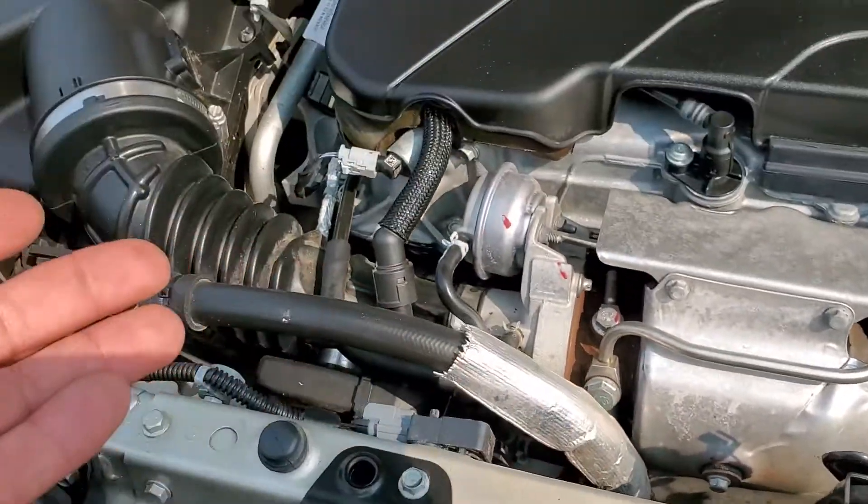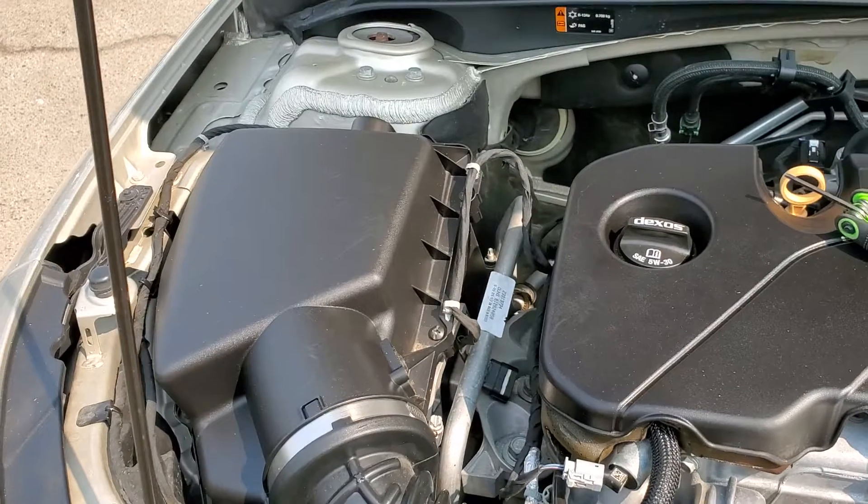And that is how you remove the mass airflow sensor from a 2016 Chevy Malibu.